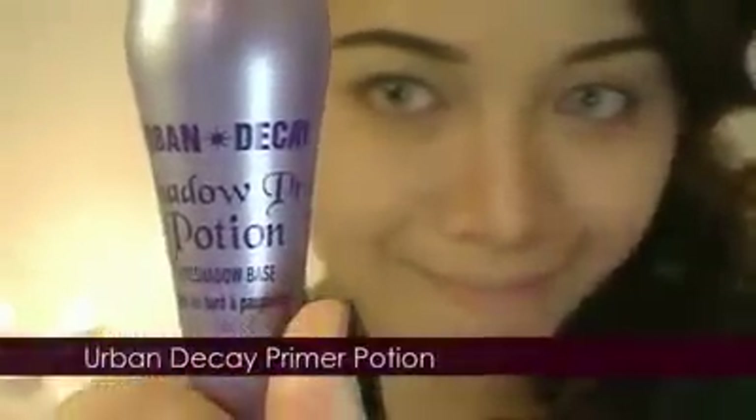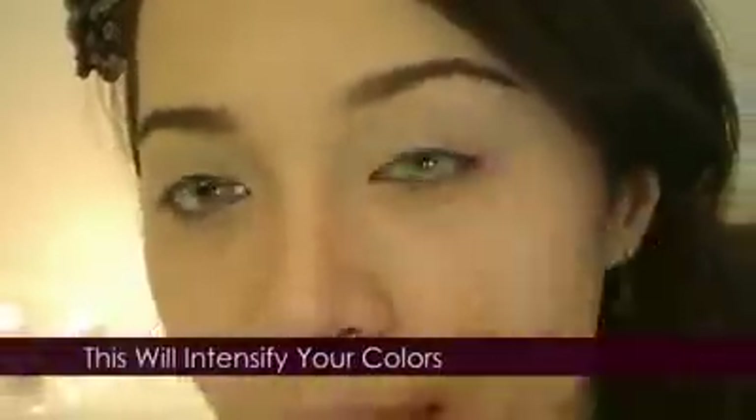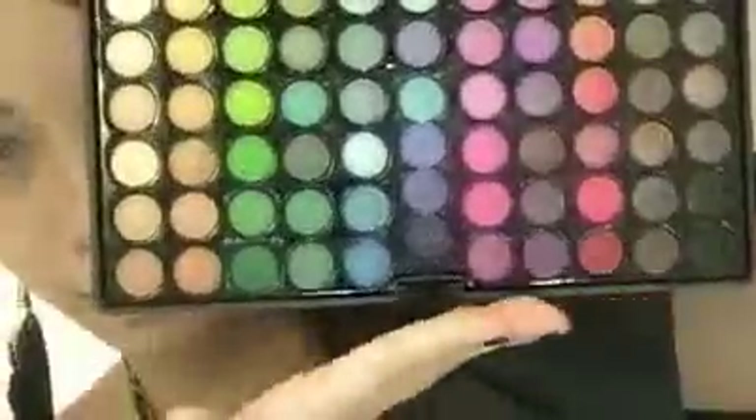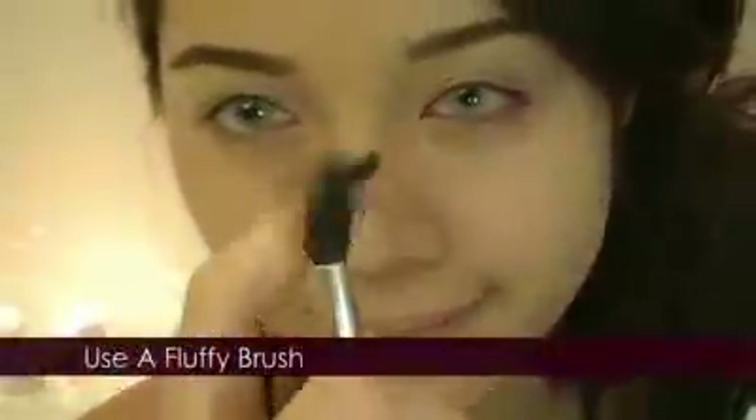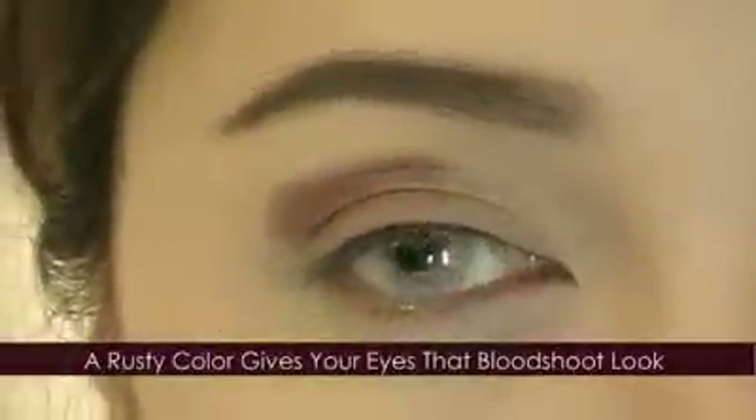Now prep the eyes. Apply a sufficient amount — this will intensify the colors. Get your eyeshadows ready. I'm using the Coastal Sense 88 palette. Select a rusty color and apply it on your lids. A rusty color gives your eyes that bloodshot look.